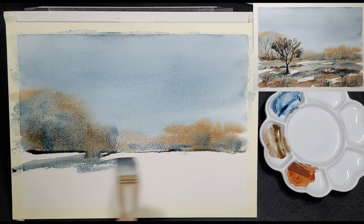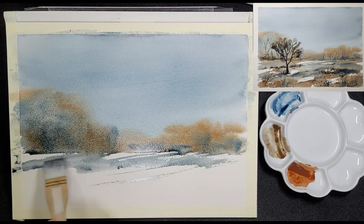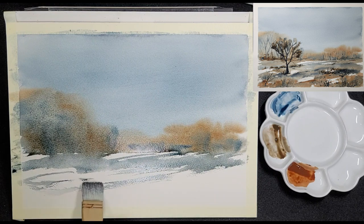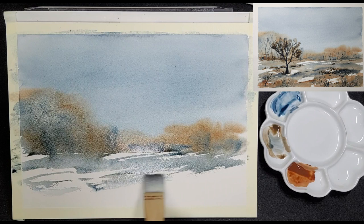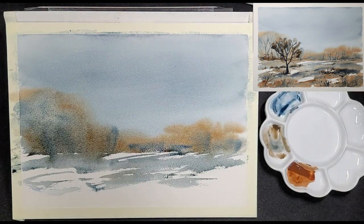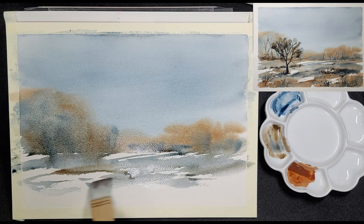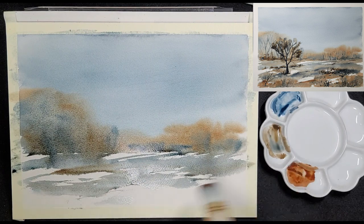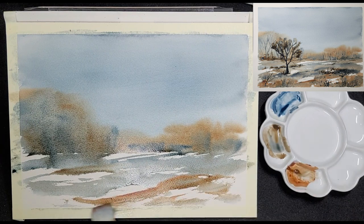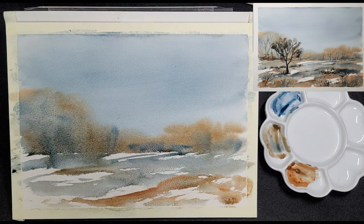Don't worry too much that the paint is pooling on the horizon line. You can soak it up with a paper towel, or you can use it in your foreground. The paint won't flow down as the bottom third of the paper is completely dry. It's only when you brush through it, as Heinrich does here, that it will start flowing into the wet paint. He uses Payne's Grey Blue and the pooling paint at the horizon line to make diagonal strokes for the terrain in the foreground. Diagonal strokes create more interest than plain horizontal strokes as it gives the terrain a more natural unevenness.